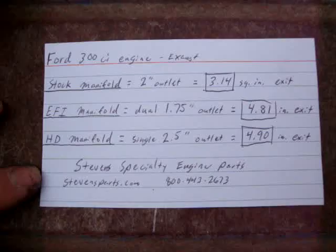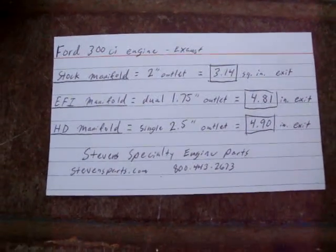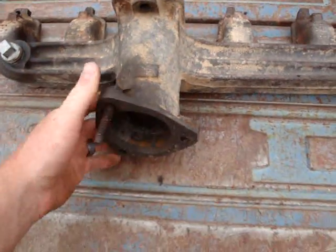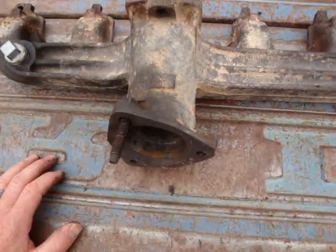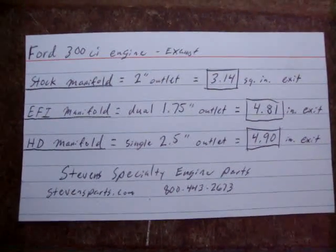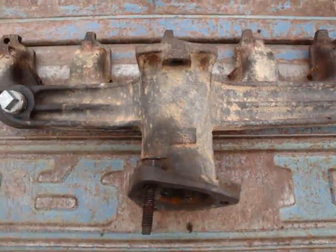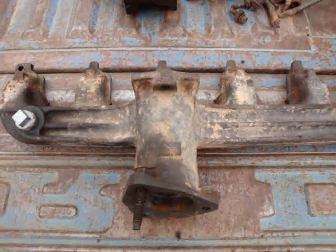So that's about it. Just wanted to give some information on this manifold since there's not very much out there. My plan is to put this one in my truck and it's going to give a lot of flow. In the future, I want to get a four-barrel intake with a carburetor and see if that works. I hope that helps - just a little tidbit of information on these Ford 300s. If you see one of these manifolds, snap it up. Don't let it go to the crusher. They're pretty rare, and I think in the future they'll be sought after for guys that want to turbo their engines.